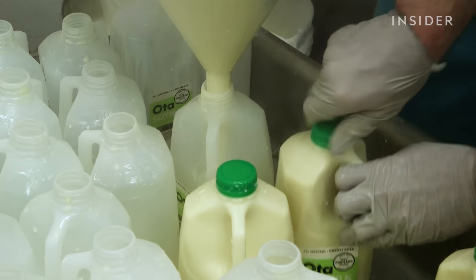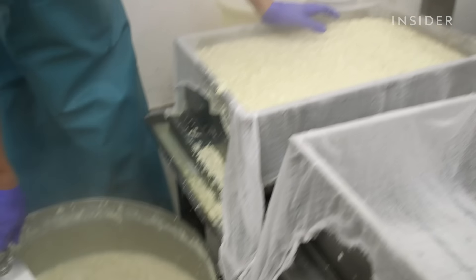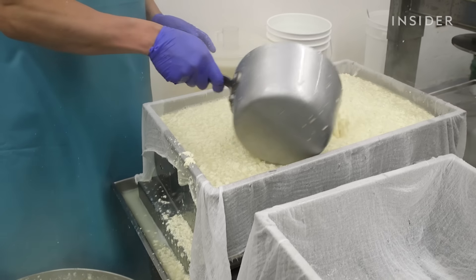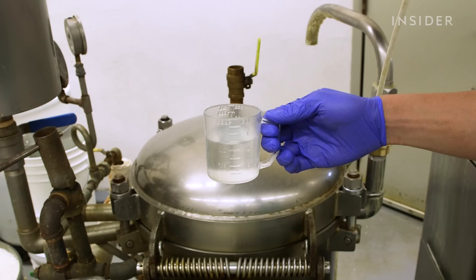Some of the soy milk gets bottled by hand and is sold across Portland. But the rest gets turned into tofu. Our tofu is made out of three ingredients: soybeans, water, and coagulant.